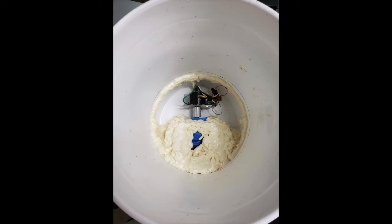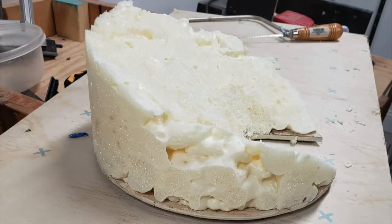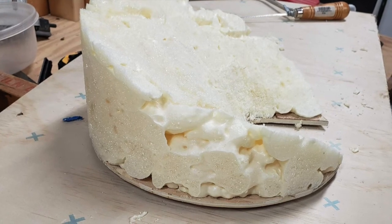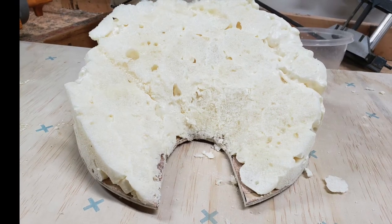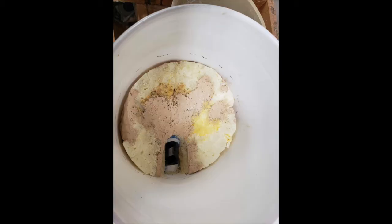I used expanding foam to fill the space and carved it to get a smooth transition. With leftover expanding foam I decided to try to make a wedge shaped funnel to feed the seed to the opening slot. It didn't turn out real good but it was good enough to try out the idea.